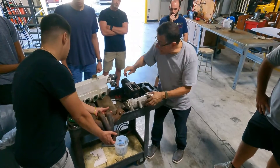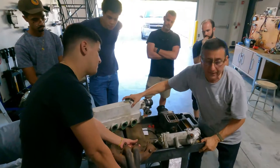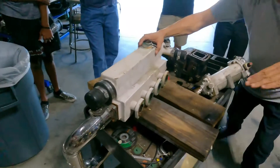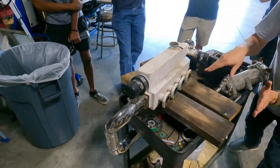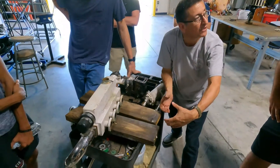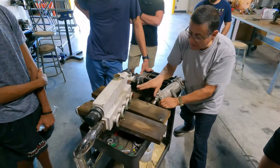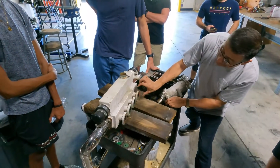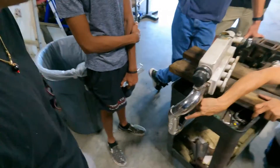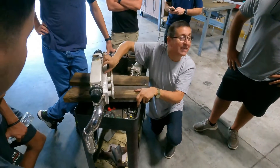They put together the exhaust manifold with the heat exchanger — the heat exchanger on top and the exhaust manifold on the bottom. The raw water circulates from the heat exchanger into the exhaust pipe. Look at this: the head has exhaust valves — exhaust, exhaust, exhaust — gases go into the exhaust manifold, then into the exhaust pipe. On top, together, is the heat exchanger.